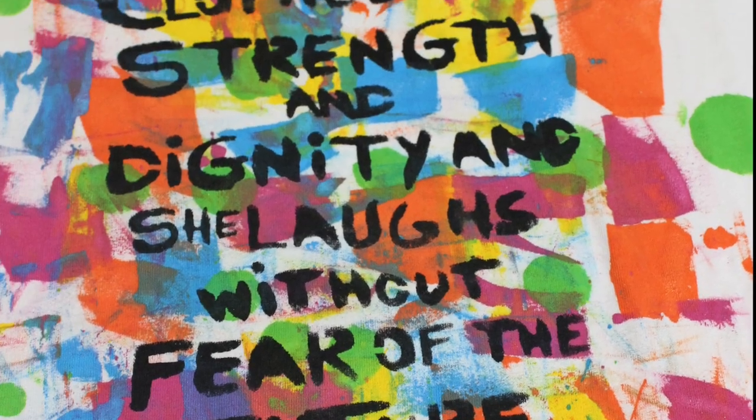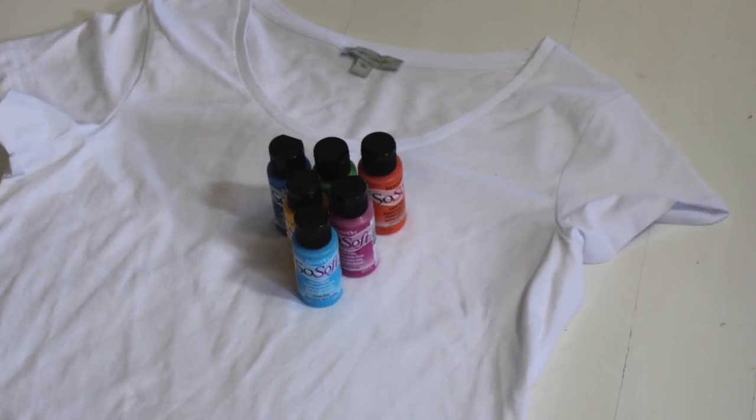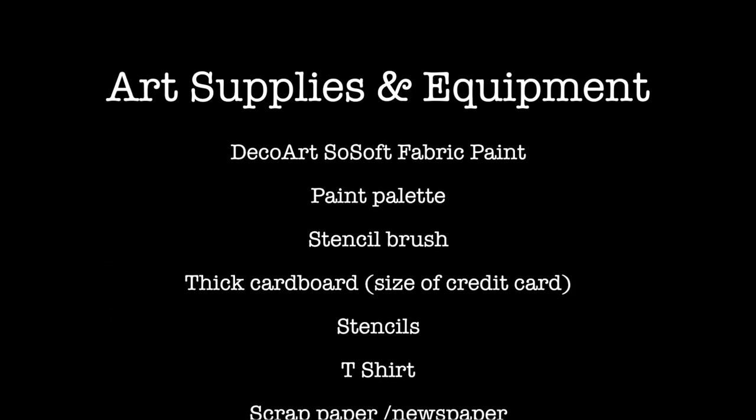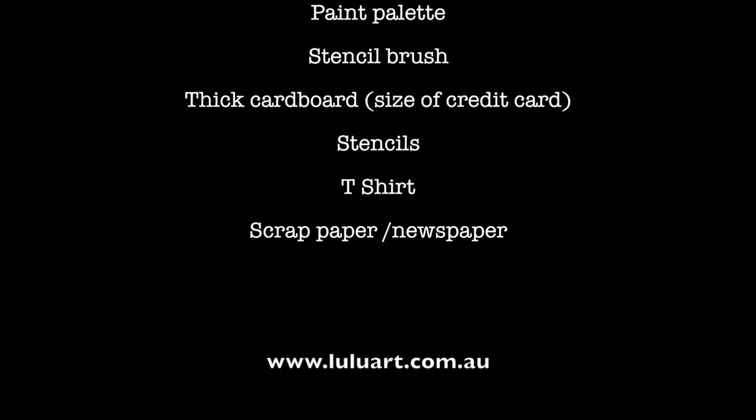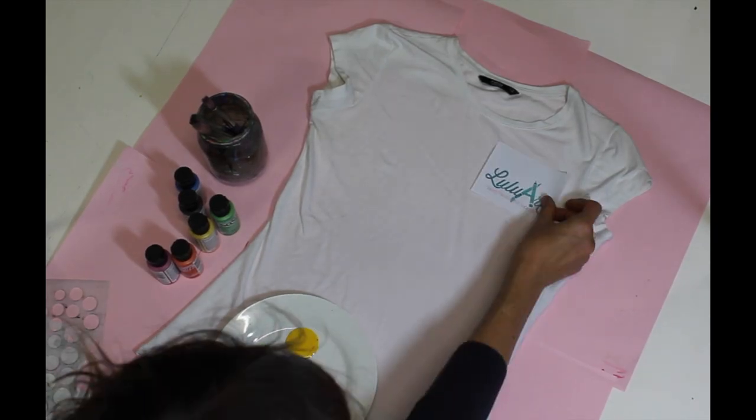Here's what we're going to be making. And it doesn't require a lot of supplies. What you need is a white t-shirt and some fabric paint. You need a stencil brush, you need a bit of cardboard, and just some scrap paper so you don't make too big a mess. All of these can be bought at Lulu Art.